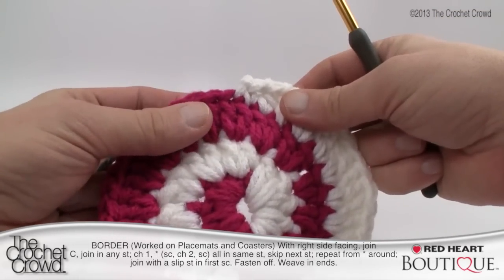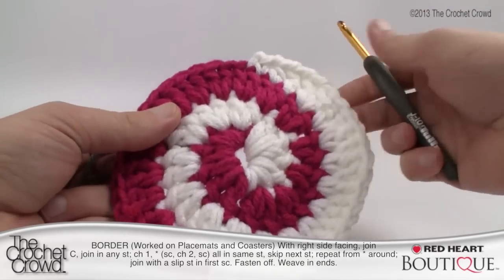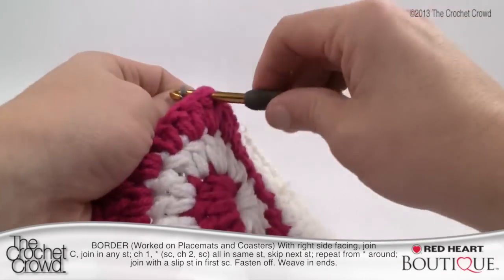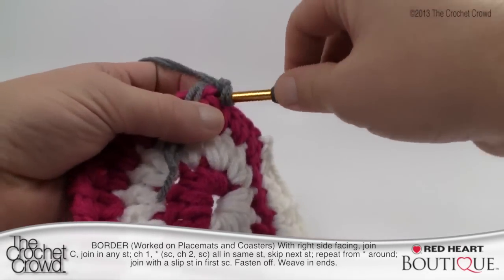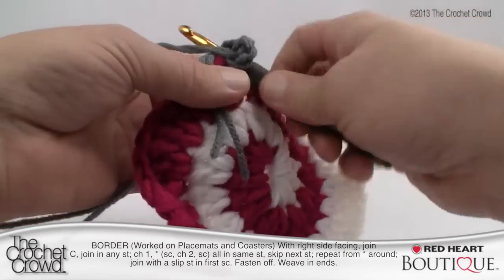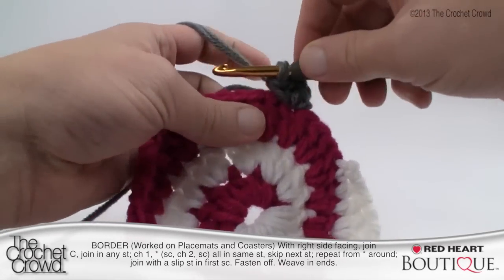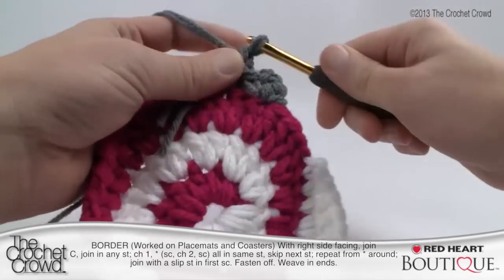Let's begin the border. The borders are the same regardless of whether it's the placemat or the coasters. I wouldn't start in the section where things end — start off somewhere else in the middle, because starting and stopping in the same location can become very obvious. Slip into any outside stitch with no knot — just bring it through, lay the straggler on top, and bury it. Chain one first, then single crochet into that same spot. Then chain two — one and two — and come down into that same spot again for another single crochet.